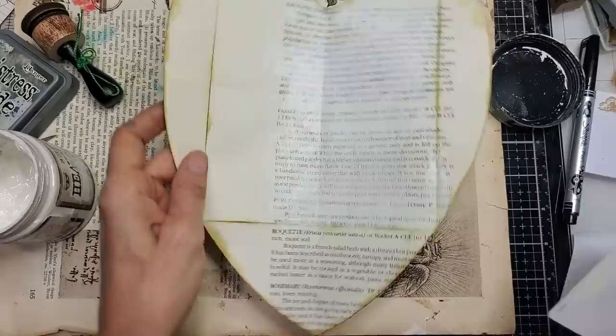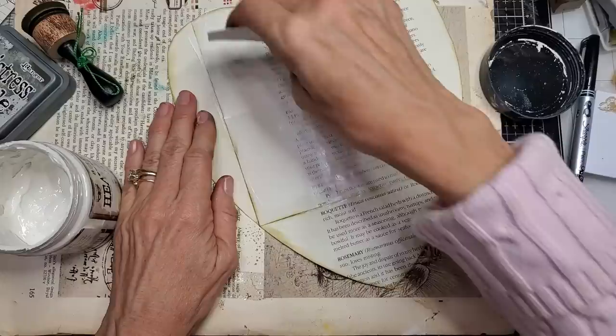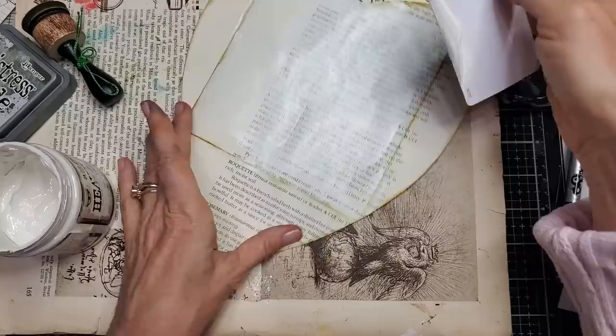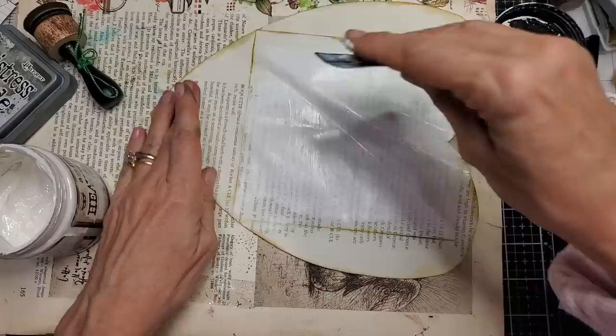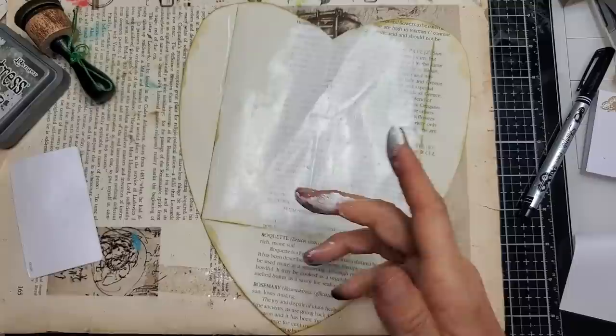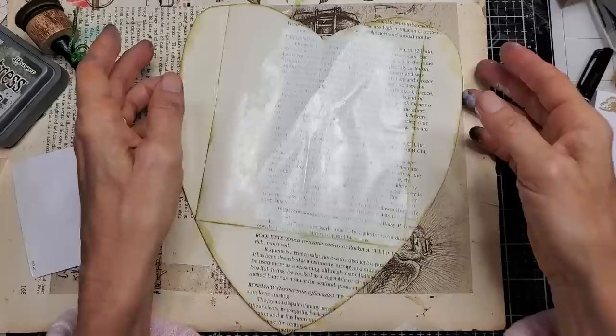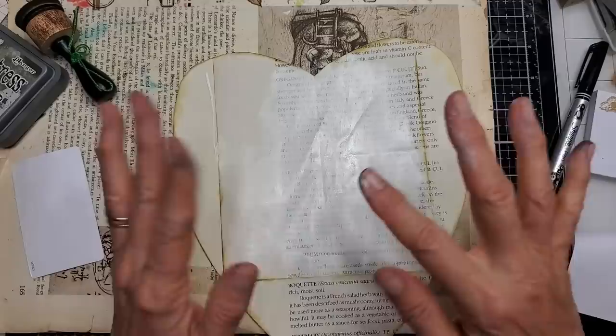I'm going to put some more gesso over here so this whole square has gesso on it and somebody can go to town writing on it. This may make your paper buckle a little bit but that's okay. Remember to close your gesso container because it does dry fast. You can get gesso at Hobby Lobby, Michaels, any art store, eBay, or Amazon, and it comes in different thicknesses. I tried the thinner one but ended up having to put more coats, so I switched to the thick heavy one. I'm going to let this air dry and I'll be right back.